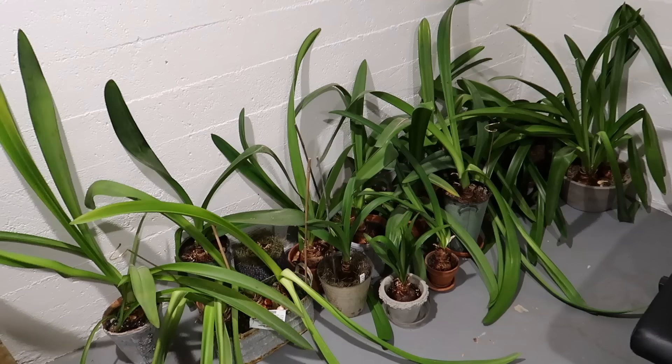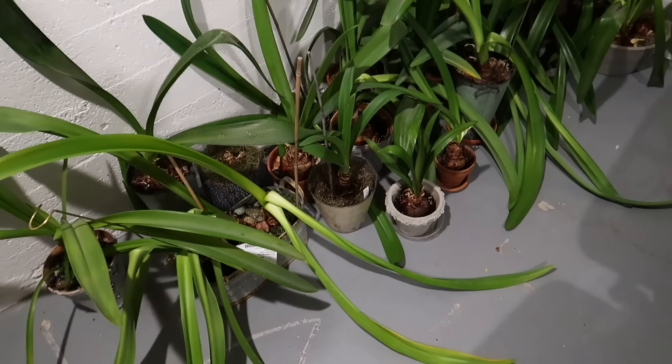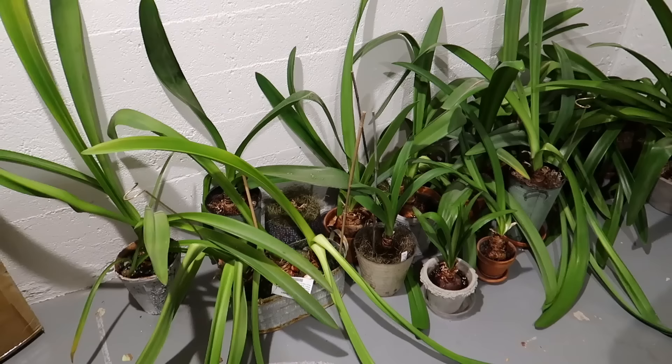Well they looked a lot better up in the sun porch than they do down here huddled in the corner of the basement. Some of their leaves were just so heavy that they bent over on the way down here, so those will probably yellow pretty quick. I did pull off just a few leaves that had yellowed ends, but for the most part they're looking pretty good. I'm hopeful about what's going to happen. I also gave them all just a little bit of a drink.